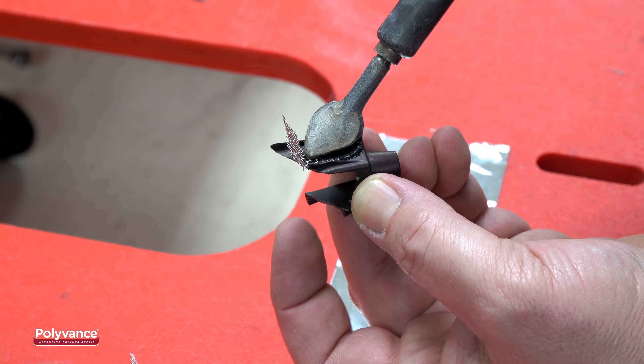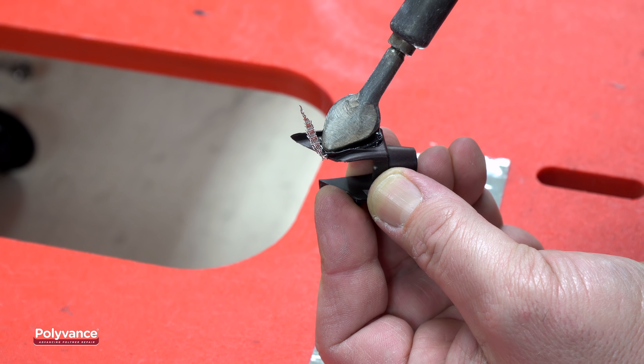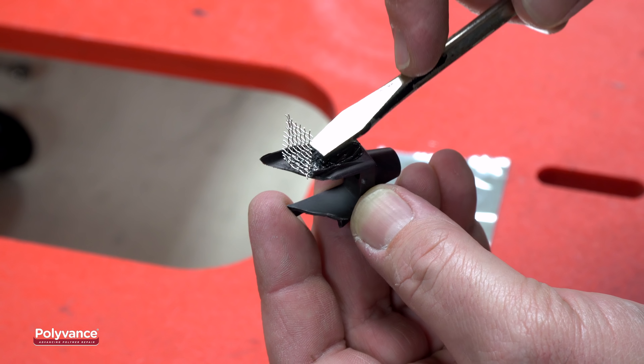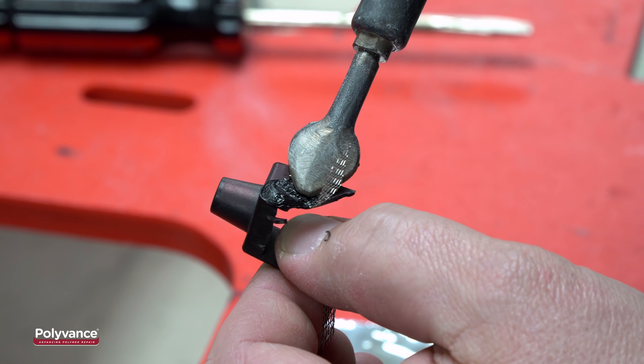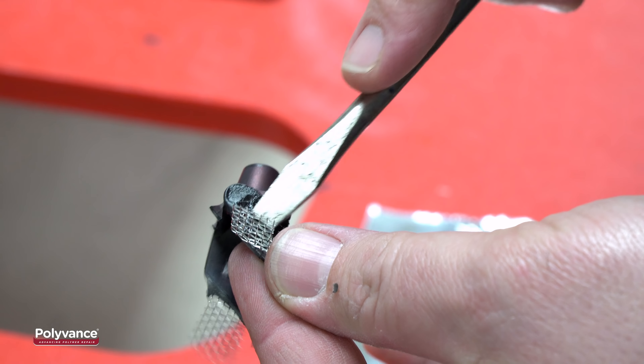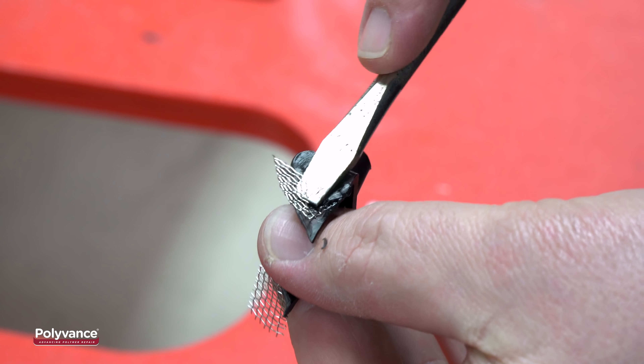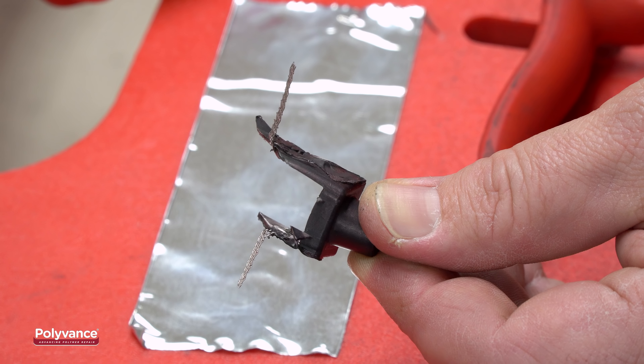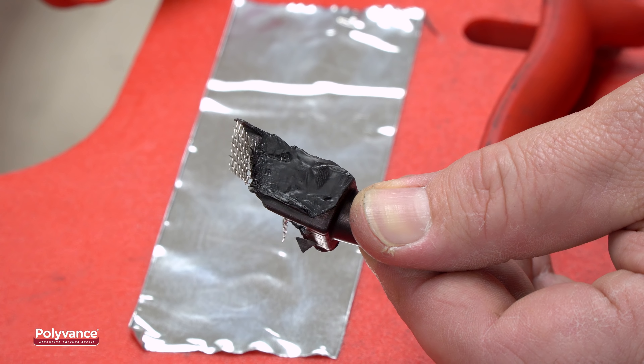Use an airless welder to heat the mesh and the plastic under the mesh. Use a screwdriver or other tool to push the mesh into the melted plastic. Repeat this process on the other side. Both sides should now have mesh attached. This mesh will be used to anchor the boss into the bumper.